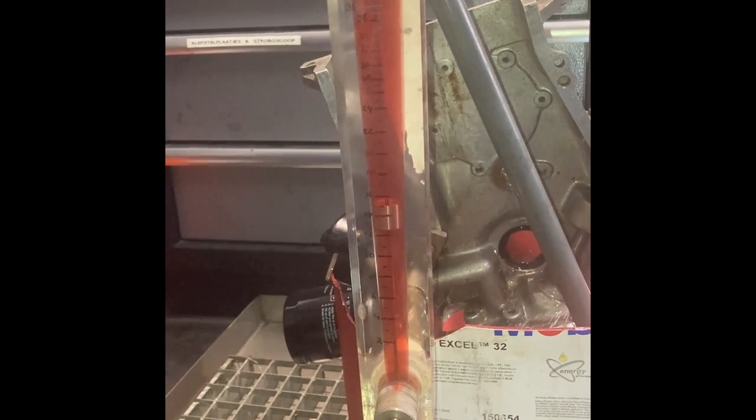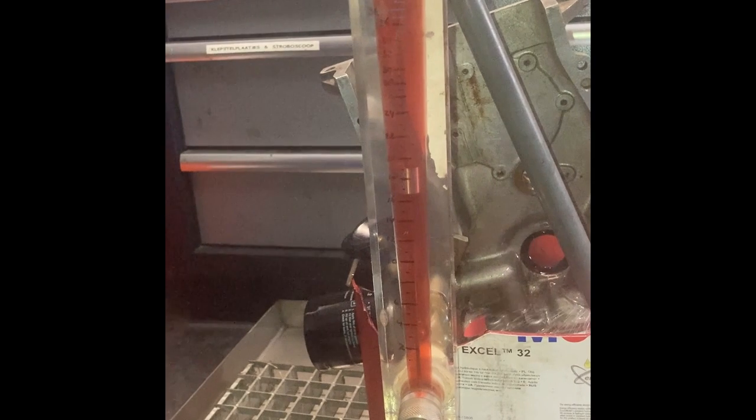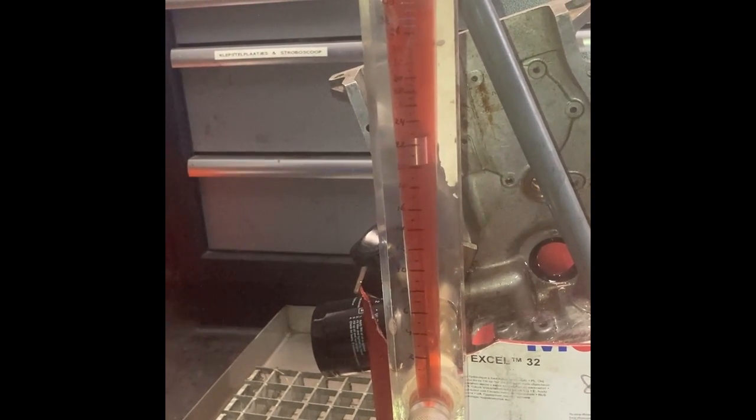Another thing I noticed was that there were some small air bubbles in the oil — the oil got aerated. This is not good; you don't want any air in the oil supply to the bearings. But where does it come from?